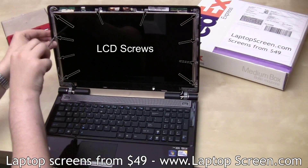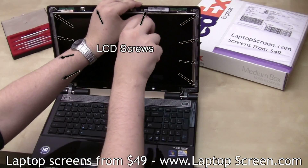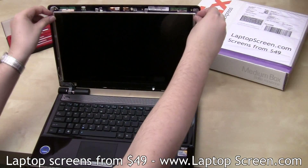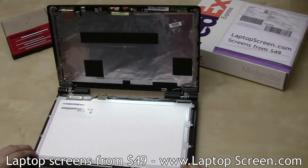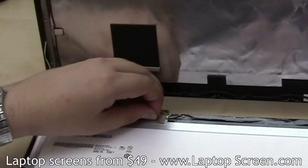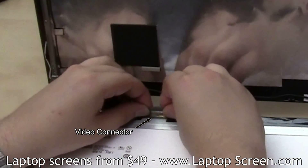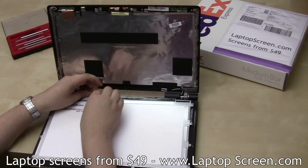Now we can remove the tiny screws holding the LCD panel in. There are a total of ten screws on this model. Gently put the screen on the keyboard and lift the video connector tape, then disconnect the video connector and set the video cable aside.